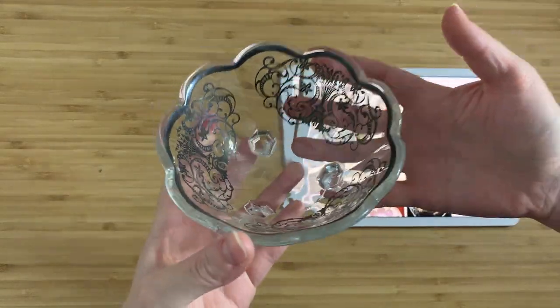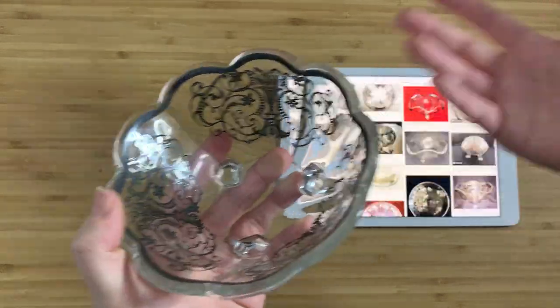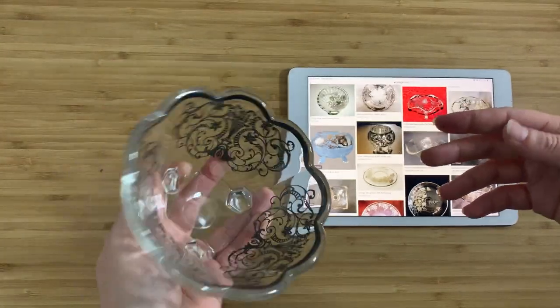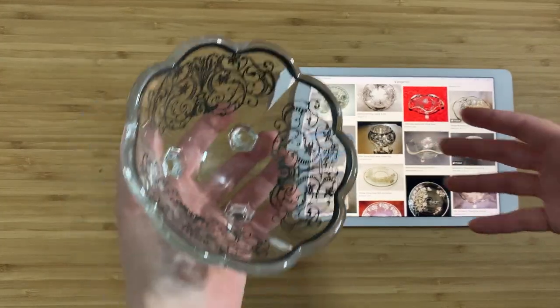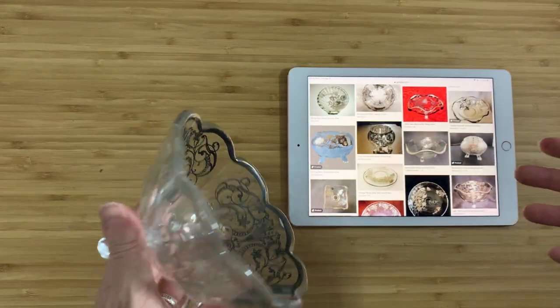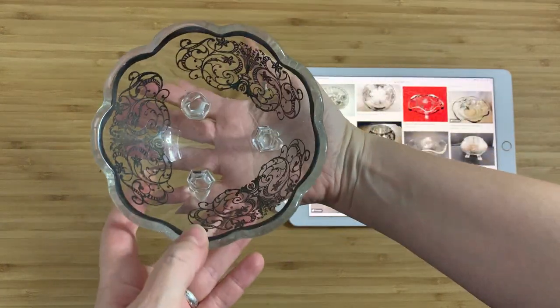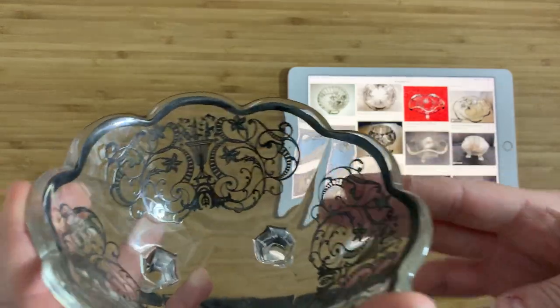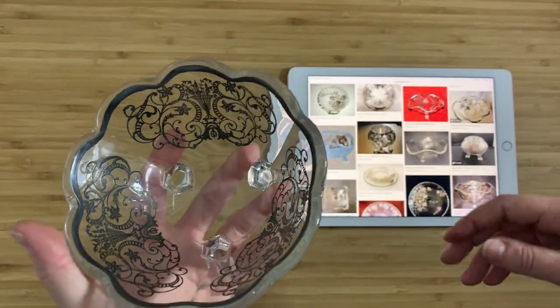I thought this would be nice to pick up and show you guys, and get a chance to talk a little bit about silver overlay, because I still can't quite believe that they actually did this — they figured out a way to take a bowl, paint some stuff onto it, and then dip it into a vat of silver. I just literally can't imagine taking a bowl and going 'donk' into a crucible full of molten silver. I've looked for pictures because I was curious, and I can't find any. So anyway, this is my small joyful thing for the day. I hope you like it. Thank you very much for watching. Bye! Have a great day.